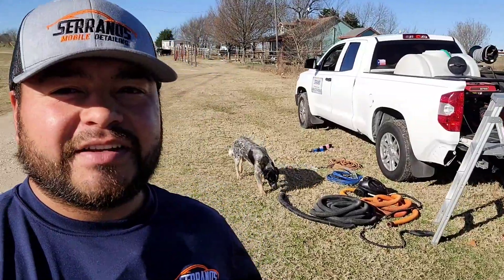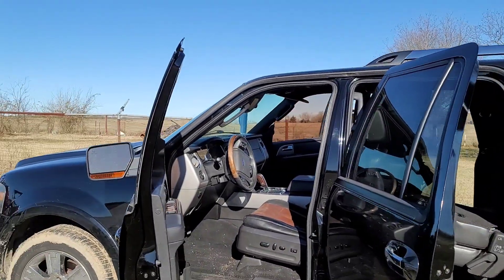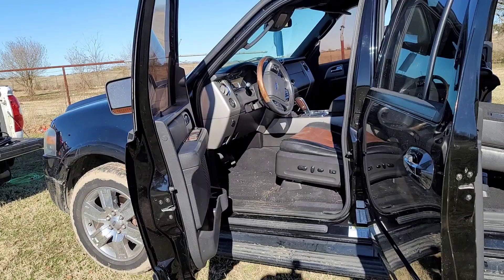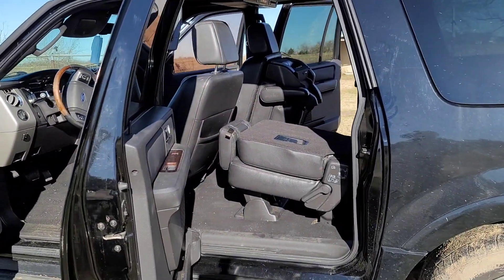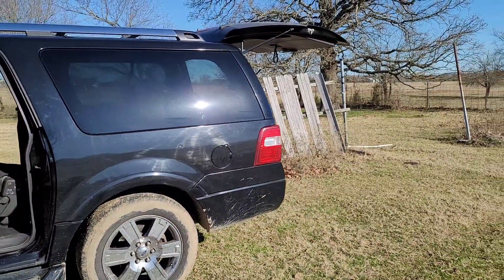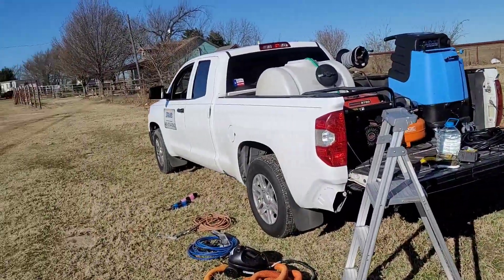Let me show you guys real quick how this car looks. Let me flip this camera around and we'll get to see it. So the exterior is just going to have a basic wash, very basic, nothing too crazy. As you guys can see, the interior is not that bad. The driver's side looks like it's the most heavily used. The rear is really not that bad to be honest. I think the worst part of this whole vehicle might be the exterior.